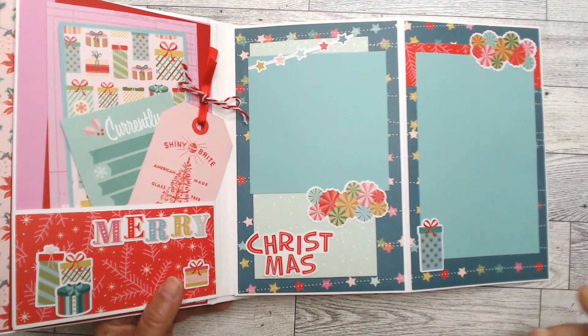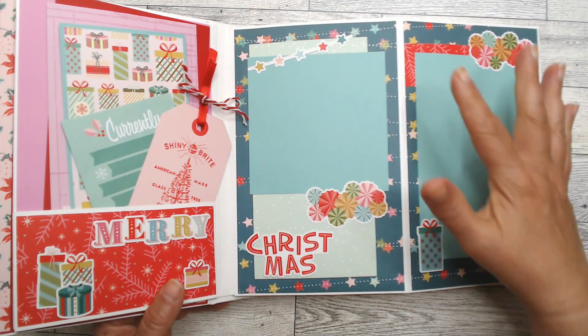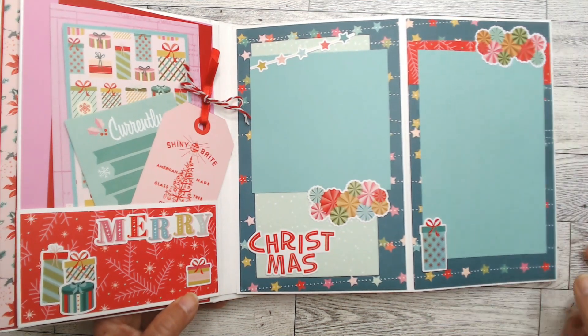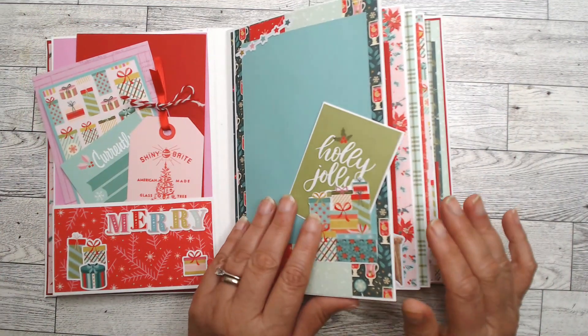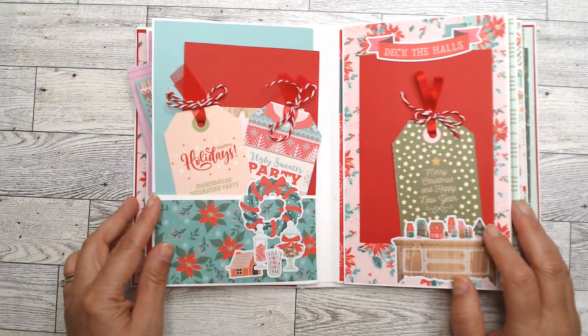That one says 'Merry' and you open it up and it says 'Christmas' — I love these. Just added that, and again scrap paper helps break up the background, adds a bit of whimsy, and gives you a good spot with the photo mat to add a picture. So even if someone isn't used to mini albums, they can figure out where to put the pictures.